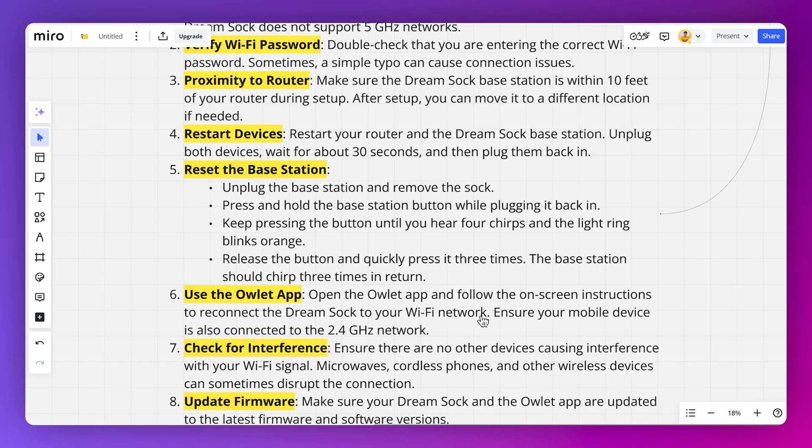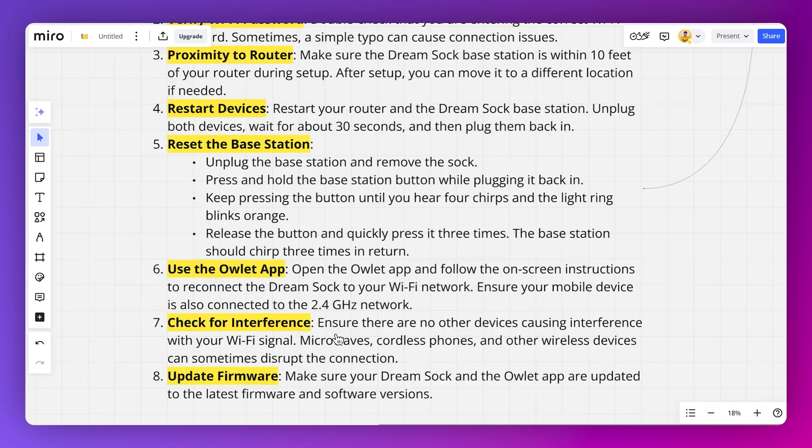You can also use the Outlet app by opening it and following the on-screen instructions to reconnect the Dreamsock to your Wi-Fi network. Ensure that your mobile device is also connected to the same 2.4 gigahertz network. Ensure there are no other devices causing interference with your Wi-Fi signal, like microwaves, cordless phones, and other wireless devices, as they can sometimes disrupt the connection.